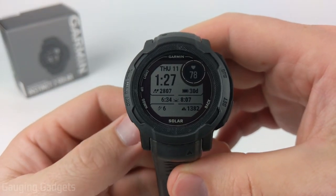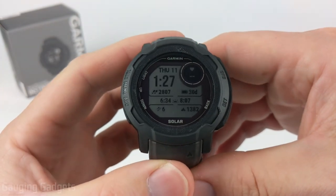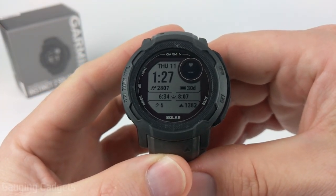Welcome to another Gauging Gadgets Garmin Instinct 2 Solar tutorial video. In this video I'm going to show you how to turn on and configure storm alerts on your Garmin Instinct.